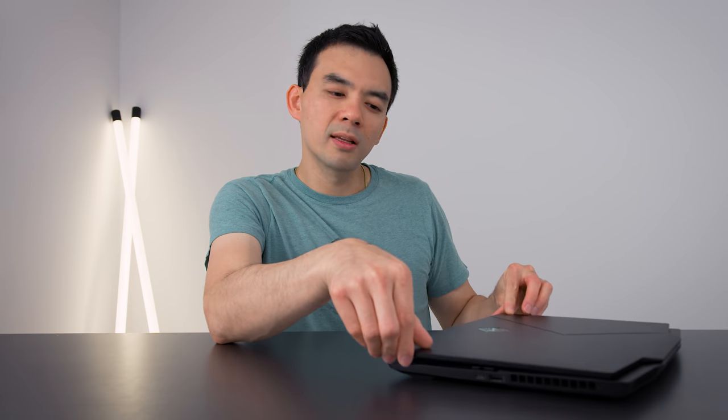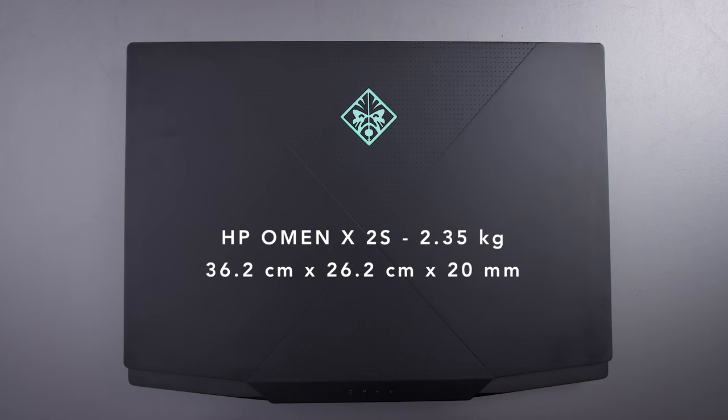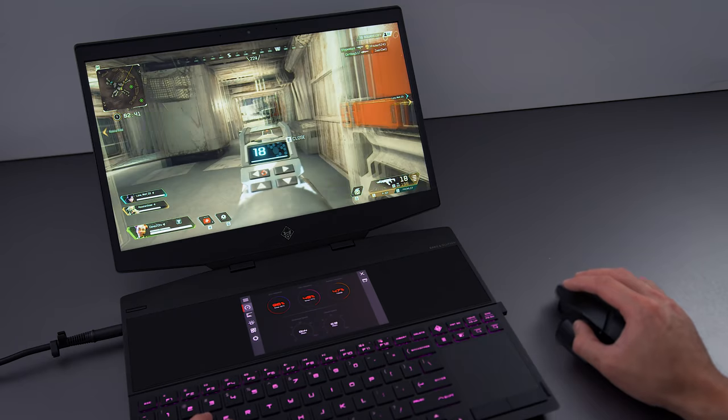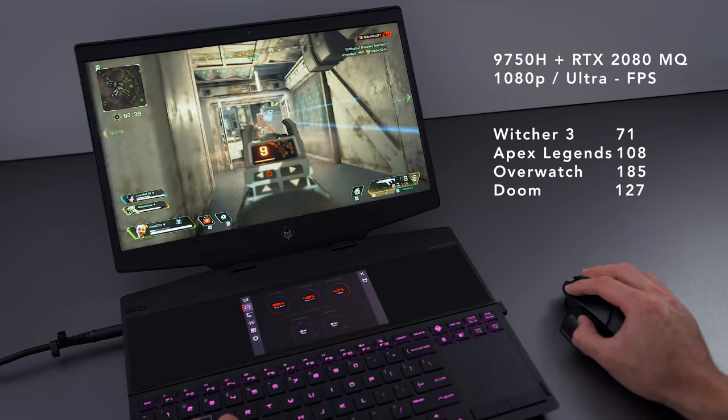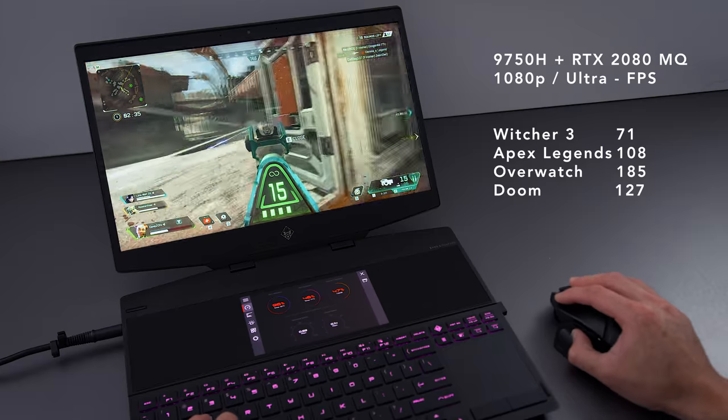This device is relatively thin — 20 millimeters at the thinnest and 21 at the thickest. It is a very thin device, but they've packed it with some very powerful hardware. It's running the RTX 2080 Max-Q as well as a 9th gen Intel CPU. This thing can play games.